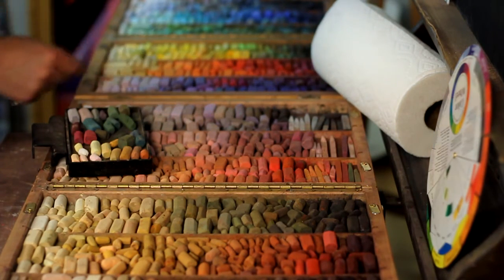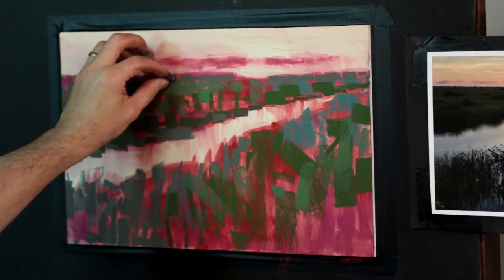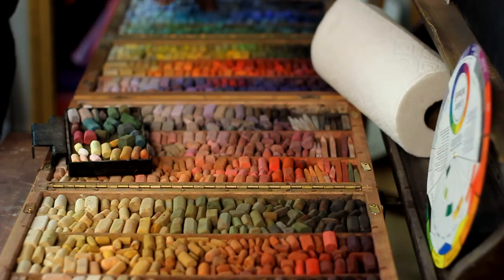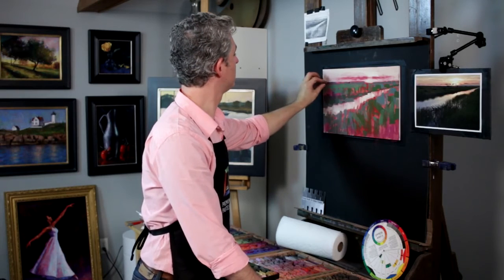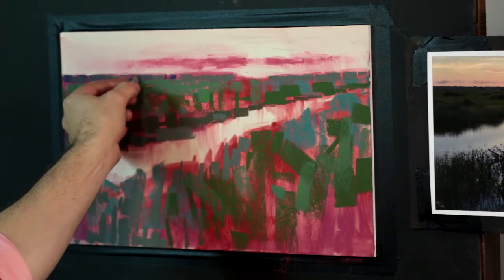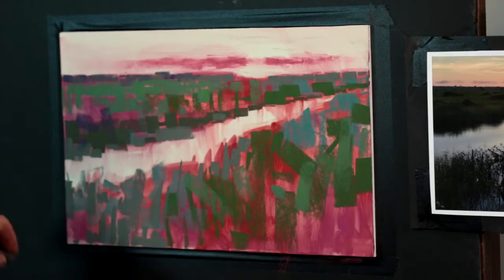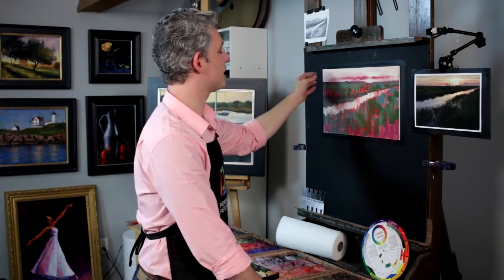I'm going to shift one value darker here — going into a little more violet than the blue-gray. I need a slightly more neutral version — a little bit grayer. This is a plug for organizing your palette: the pastelist can't mix paints right in front of them the way oil painters can. We can interact colors on the surface of the board, but if you need something a little more neutral or lighter or darker and your palette is organized, it's easy to find it.